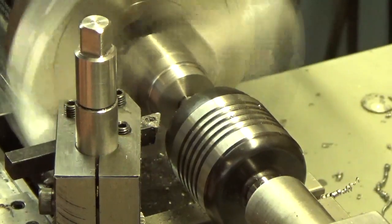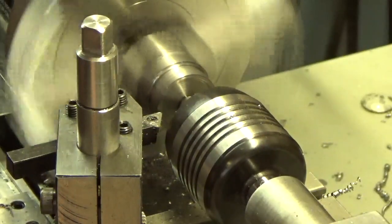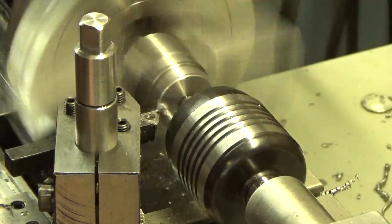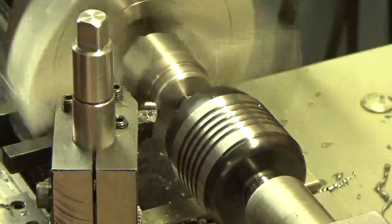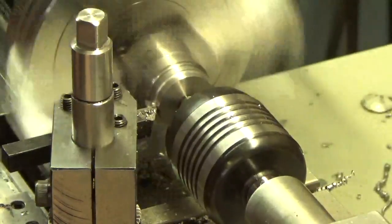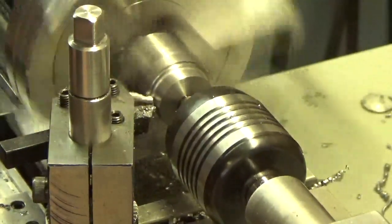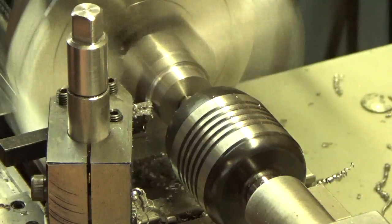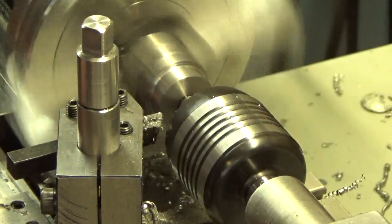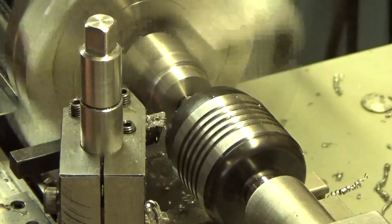Let's take 60 thousandths off the diameter. I'll put a little more WD-40 on there — actually some cutting oil would probably work better. At this rate we should be able to whittle this down fairly quickly. There's a fairly rounded point on that insert.